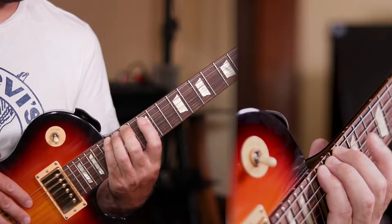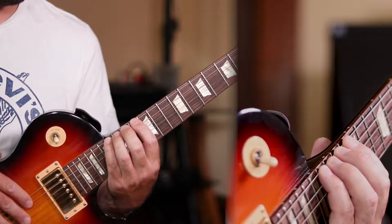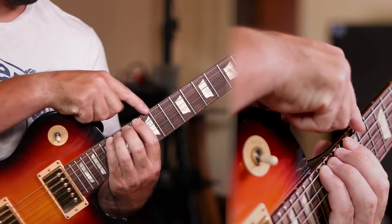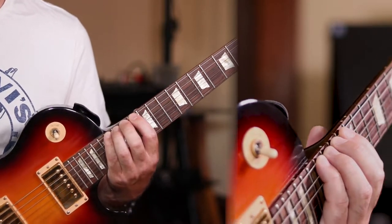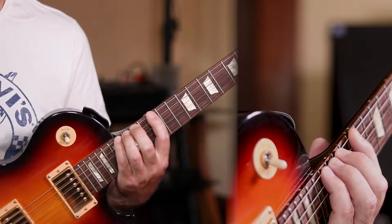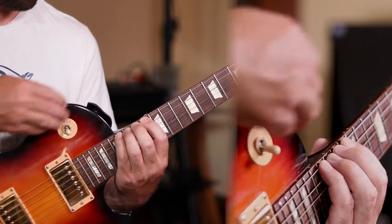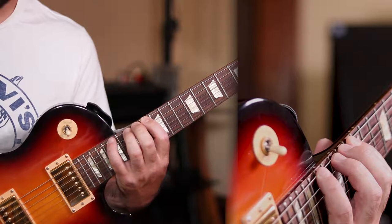The movements are much smaller here. You really want to focus on making sure the three fingers that you're not using to stretch stay still and they're not tensing up — they're just relaxed and sitting there. So here we're practicing the index finger, and then we can start to practice the pinky while leaving the other three fingers relaxed and in position as much as possible.